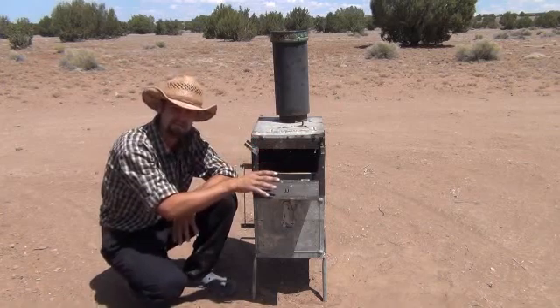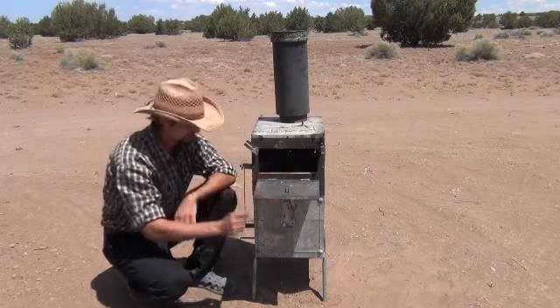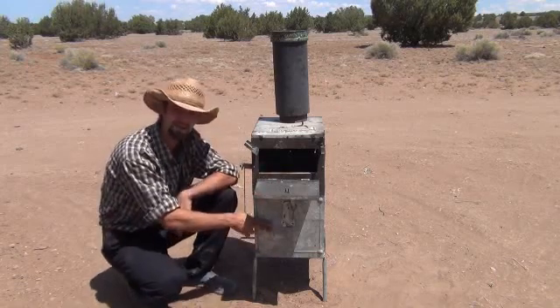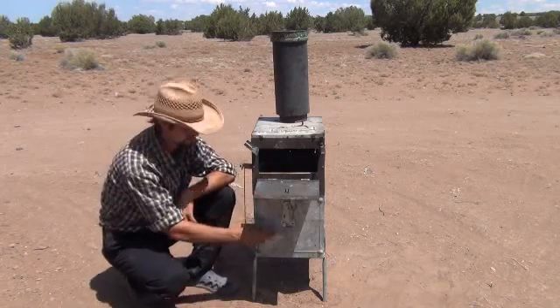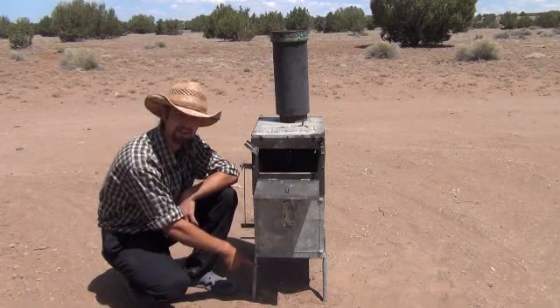Tonight I'm going to light it up and show you what it looks like burning — open the door, show you how to feed it, everything about it. I have another attachment that I'll show you here in about a week that goes off the bottom of this. I'm going to have to extend the legs. I had to set it up on cinder blocks just to hook it up.